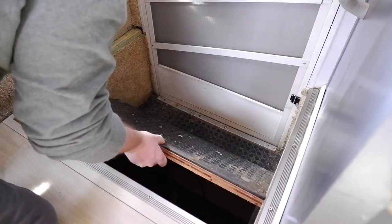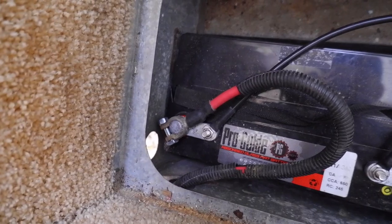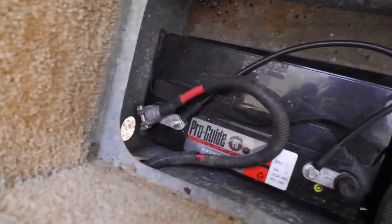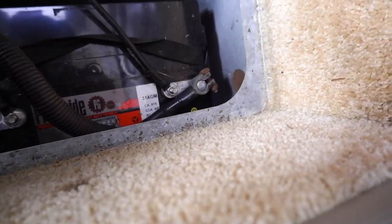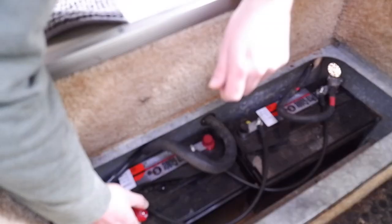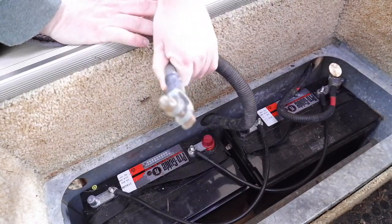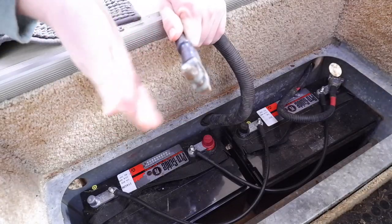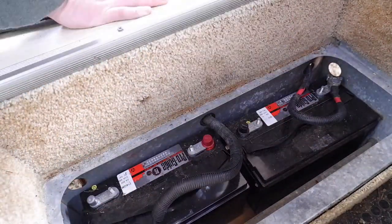In our rig, the batteries are underneath the top step, so I just pull this panel off to expose them. These terminations are the ones in question — the batteries have both kinds of poles, and I want to get rid of the clamp style and move to a bolt-nut style. While I was in there, I also decided to replace my jumper wires with higher gauge, color-coded ones, since the old ones were just black.